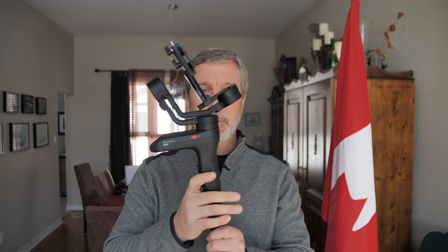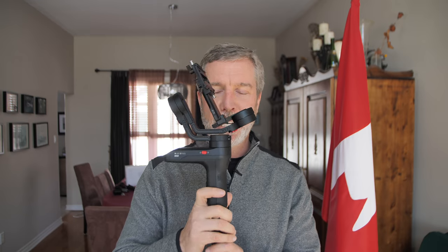Anyways, that is my Crane 2 and this is the Weebill. Crazy small, isn't it? Compare that to the Crane 2. This is going to hold a full-frame camera like my A7 III or my GH5 with my speed booster and Nikon lenses and all that — it's a heavy kit. My Crane 2 worked, but is this going to work? I don't know. I haven't tested it yet. This is first impressions.